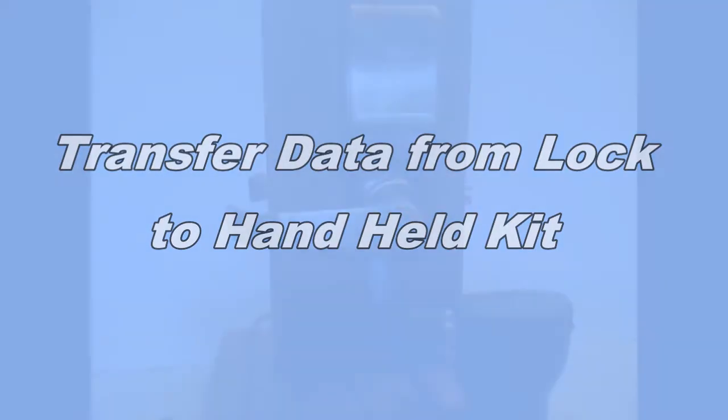Now it's time to transfer the data from the lock to the handheld kit. To do this, you plug the blue jack into the base of the lock. Turn the unit on and slide the cover up, and you'll notice the green light starts to flash. The green light is indicative of the information being transferred from the lock itself to the handheld unit. The information is not taken off the lock permanently — essentially a copy of the event history or event logs is being transferred from the lock to the handheld unit.